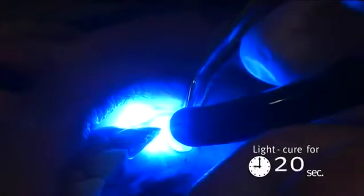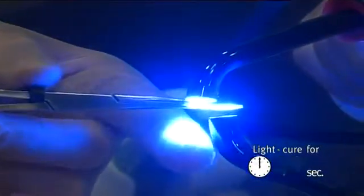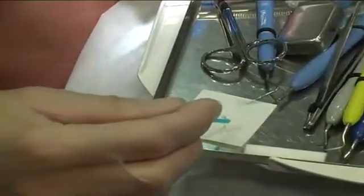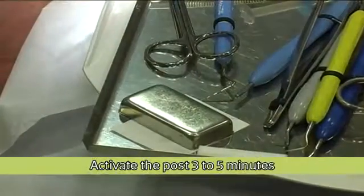The shaped post was light cured for 20 seconds inside the canal. The post was then removed from the canal and light cured on all sides for 40 seconds. A layer of enamel resin was applied onto the post's surface to activate the IPN feature. The post was then covered from light until it is cemented.